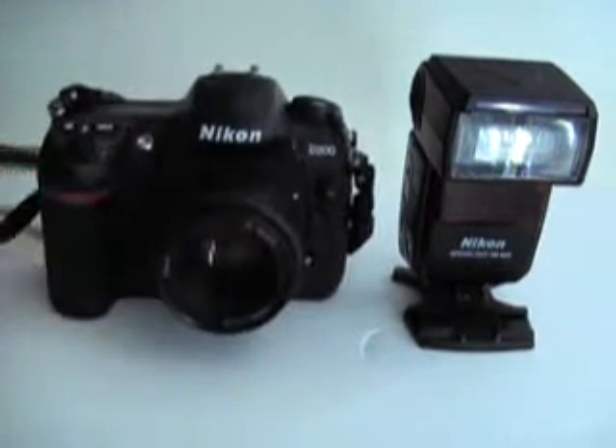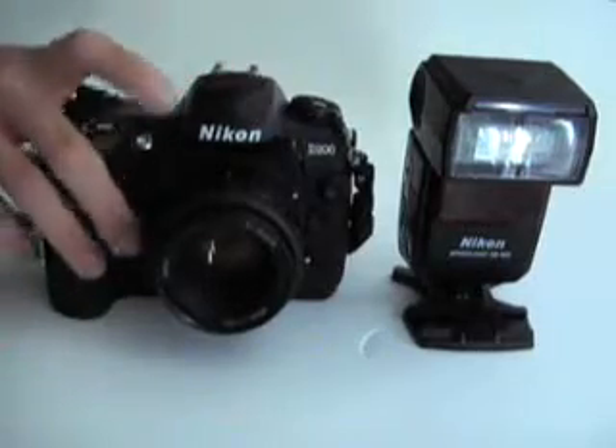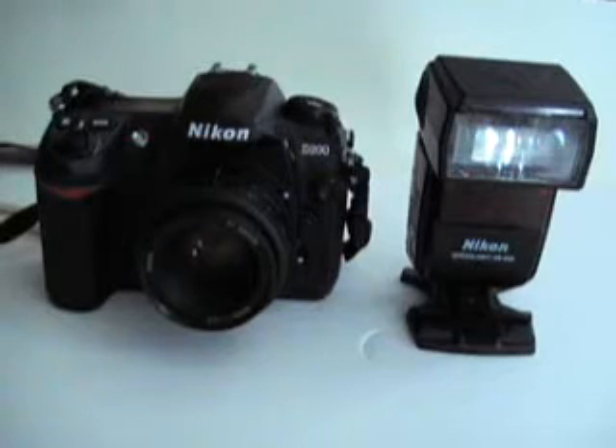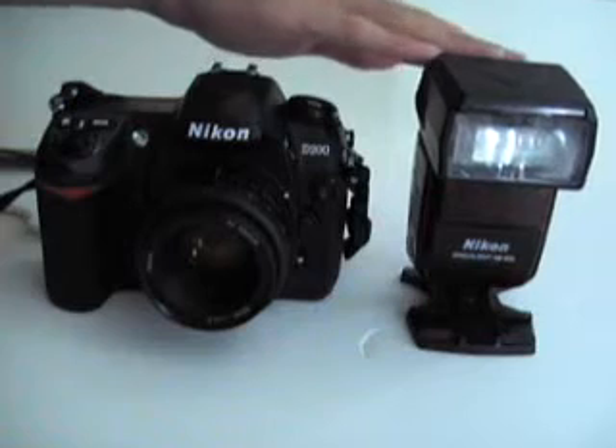This is available on the higher end cameras such as the D70, D80, D90, D200, and D300, and I think the D700 as well. What it does is it uses the built-in flash to trigger a wireless strobe. The strobes that are compatible include the SB600, SB800, and SB900, as they all have a wireless slave mode. The SB400 and older models do not, so you have to make sure you have one of these.